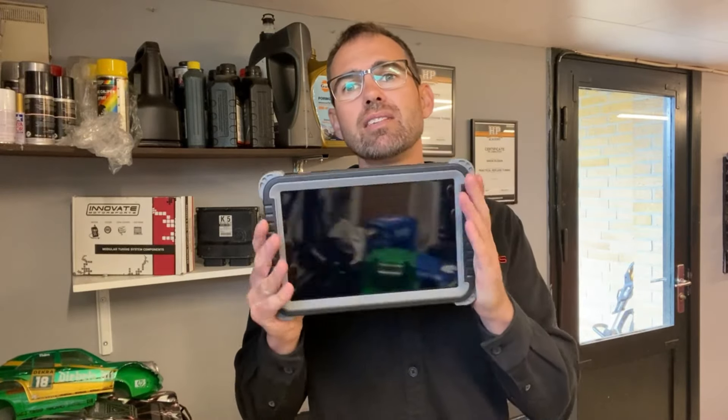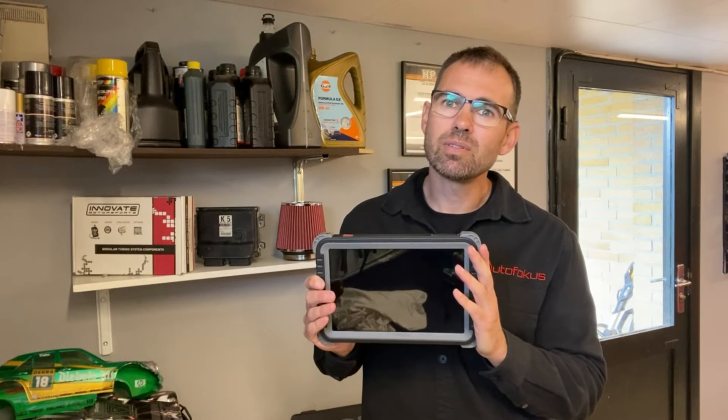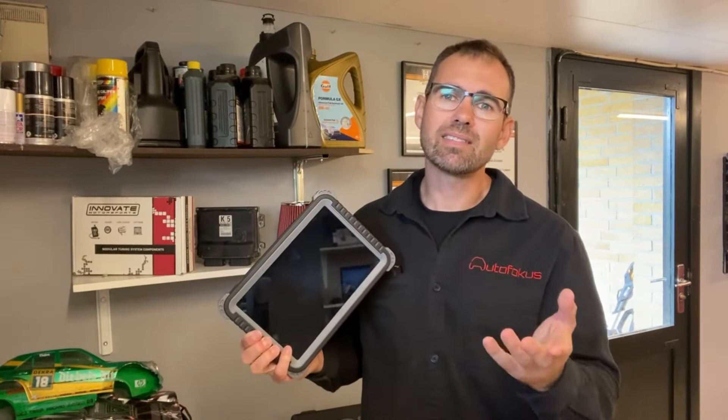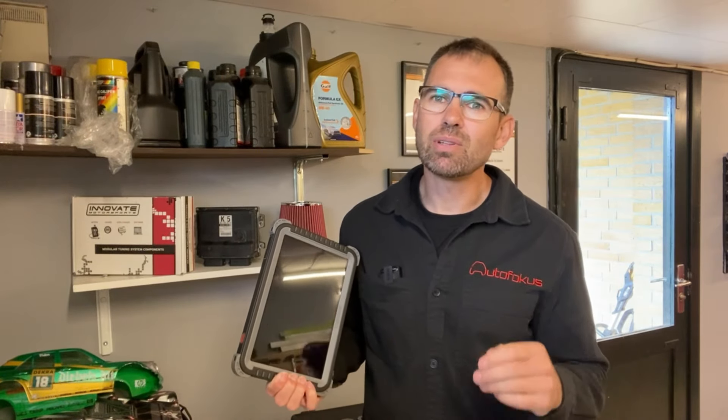Hi, my name is Simon and welcome to my garage in Denmark. About 6-7 months ago I upgraded my scan tool. I bought a Topdon Fenix Plus, which is definitely at a different price level than my previous scan tools — the iCarSoft CR Max or the Launch 919. Those are scan tools in the price range of 400-500 euros, and in that price range, even though they look different, fundamentally they are actually very similar to each other.